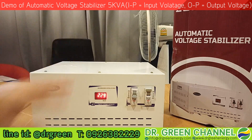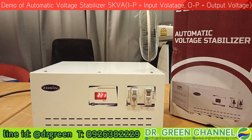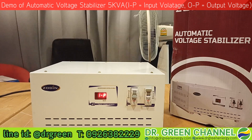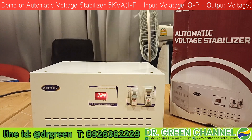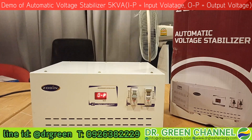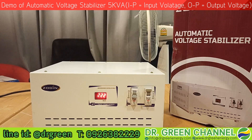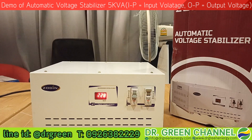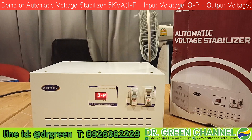This is the demonstration of the automatic voltage stabilizer 5 kVA from Dr. Green. If you have any questions or doubts, feel free to reach us at the contact information below this video. Thank you very much for watching and stay tuned with our channel. If you like this video, give us a thumbs up, hit the subscribe button, and share this video with your friends to encourage our team to produce more interesting videos. See you again in the next video!